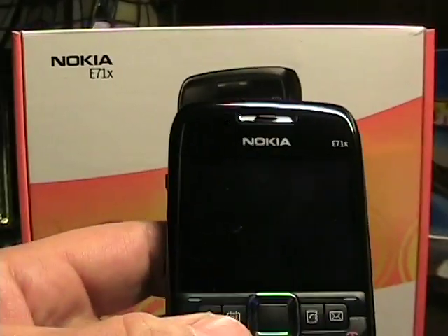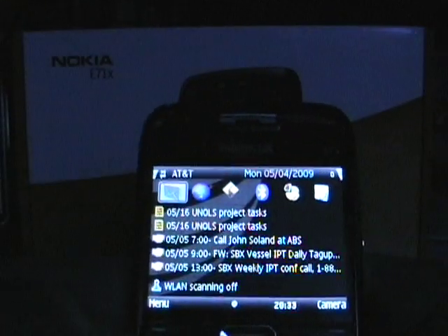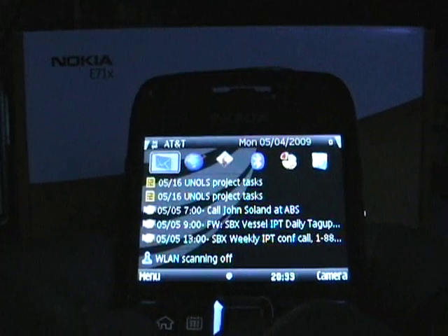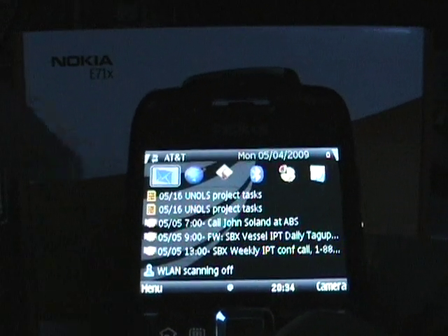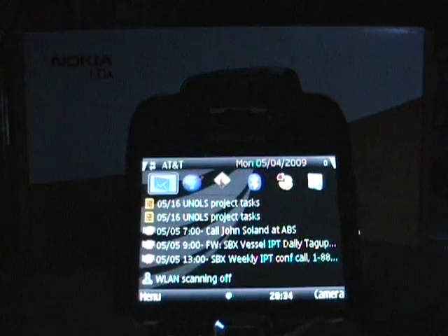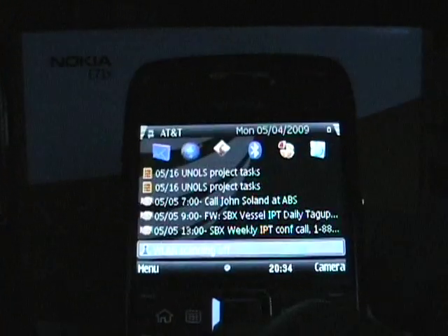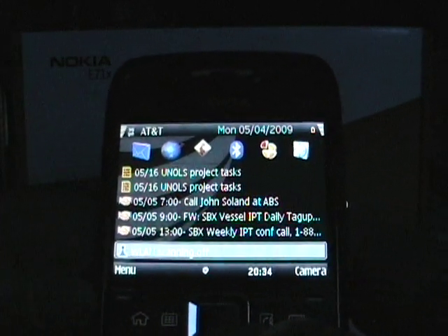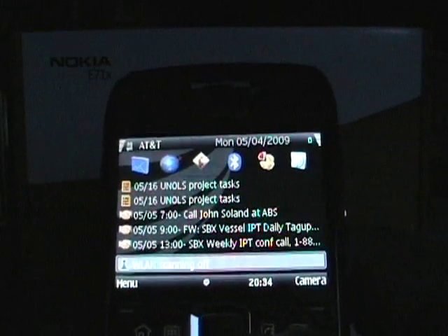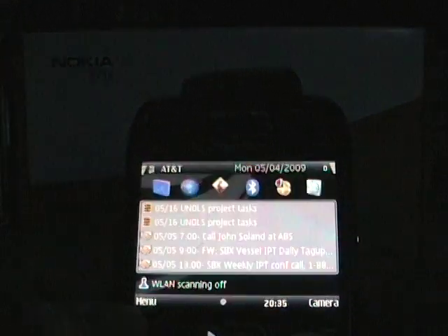Now let's get a little closer and get into some of the software. This is the default home screen that came with it — the black theme, I believe it's called. However, unlike the E71, you can't do much with it. You cannot customize the home screen apps, so what you see is pretty much what you get. You can customize the bottom two soft keys and the row of icons up top, but the data in the middle you can't really customize.